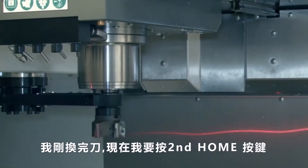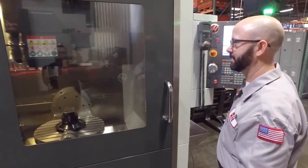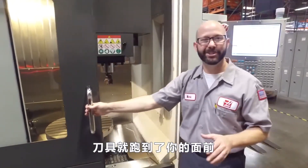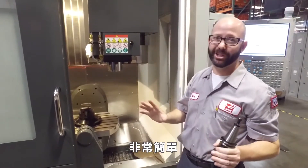Now I've just done a tool change and I'm going to press the second home button. The tool comes to me, just where we told it to go. That's much easier.